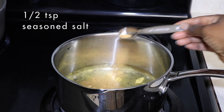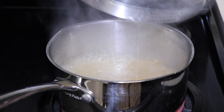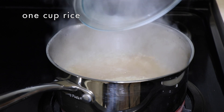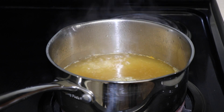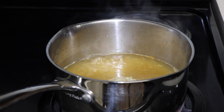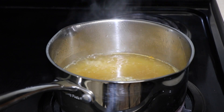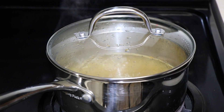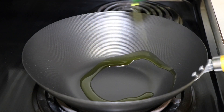...half teaspoon of seasoned salt. Bring the water to a boil and then add one cup of rice. Cover it and let it cook till the rice is done — takes about 30 minutes for parboiled long grain rice, or as we call it in the US, jasmine rice, per the popular brand.